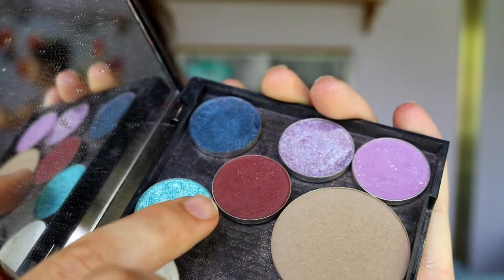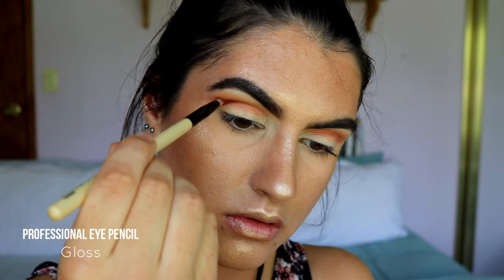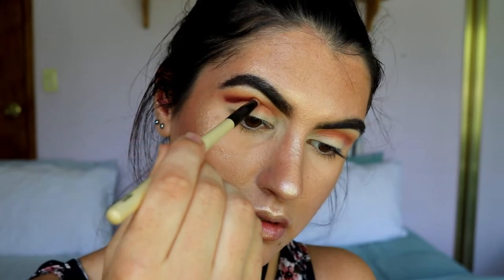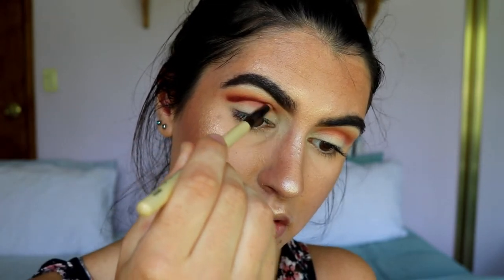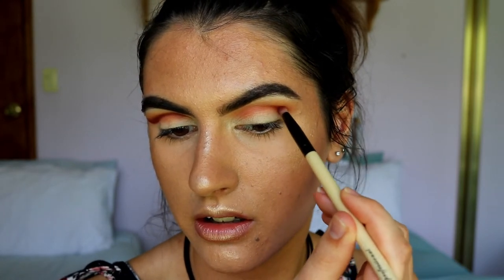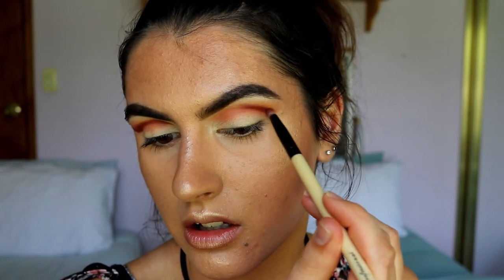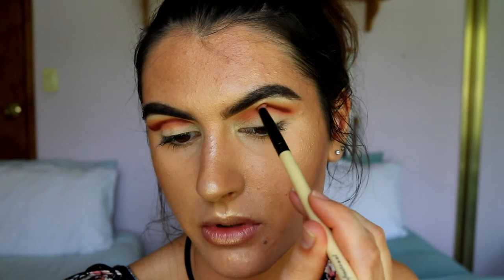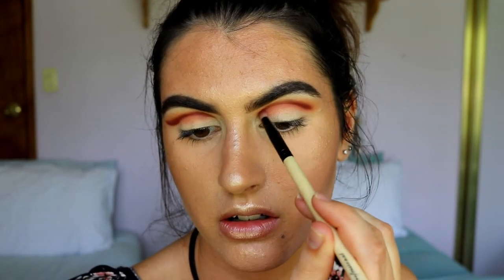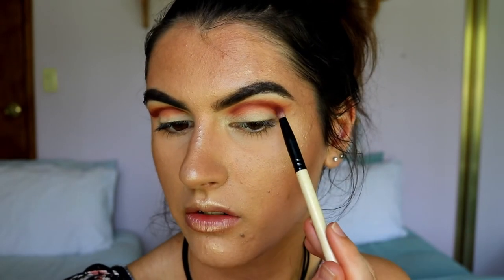Next I'm taking Bitten on a pencil brush, applying this directly in the crease and fading it into that coral shade we applied before. When I apply this Bitten shade, I'm actually just letting the brush fall into my natural crease — so I'm looking slightly down and just letting that brush fall into my socket, bringing that shadow around and letting it curve underneath the brow bone.